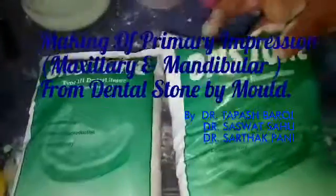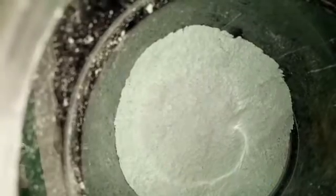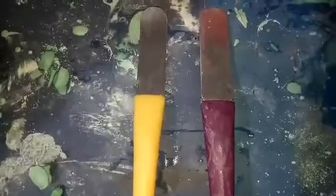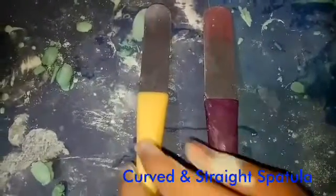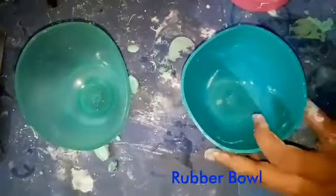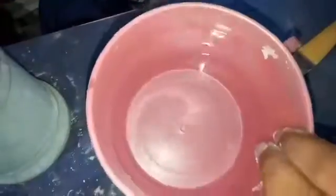Friends, as a dentist, now we need a coarse spatula and a straight spatula. Most importantly, the rubber bulb and a mug of water.